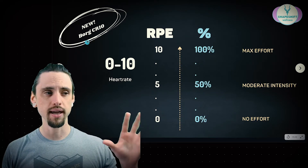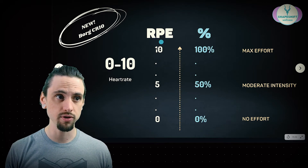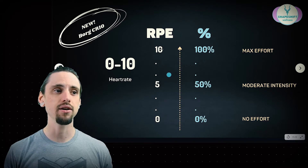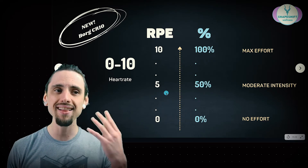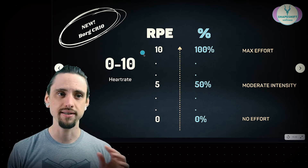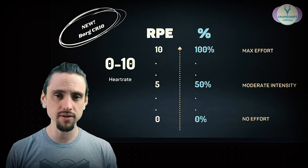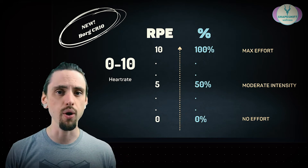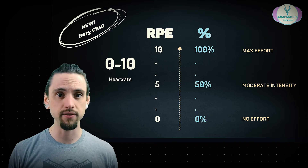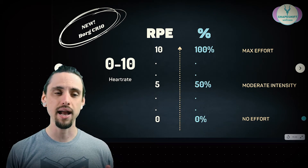Borg came out with the Borg CR10 scale, which is a much simpler scale, and this is what most people are talking about when they say RPE — a 0 through 10 scale. I like to think of it like a percentage: a 0 is no effort, a 10 is maximum effort. You can use this for endurance exercise, cardio exercise, or even yoga. If you're holding poses, how difficult was that pose? Were you using 50% of your effort, or was that maximum effort — you couldn't have held the pose for another second? Anything in between works too.